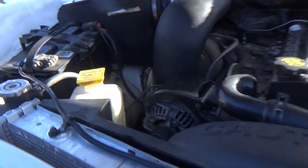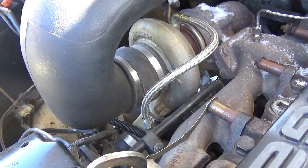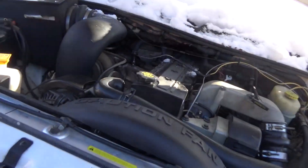Alright guys, so today I'm going to be taking off the turbo of the Cummins, the HY35. It's making some noise — the thrust bearings — making some howling noises on deceleration. So I'm going to take it off, send it in to get rebuilt and do a billet wheel. We'll see how it goes.